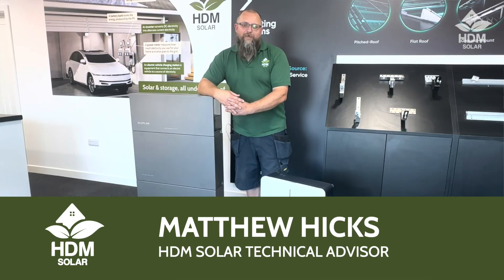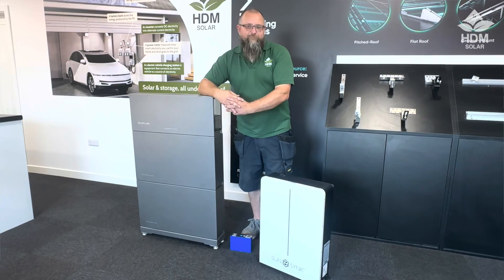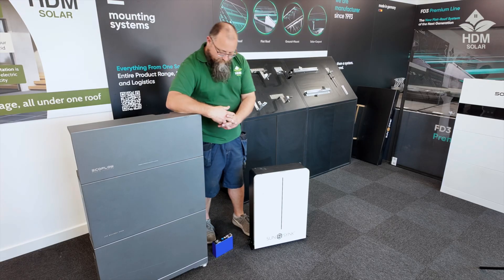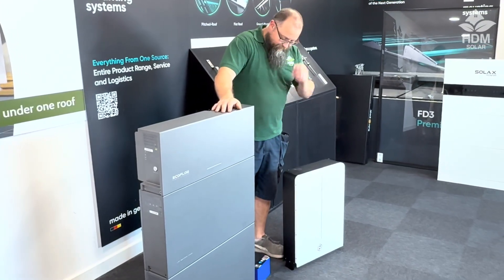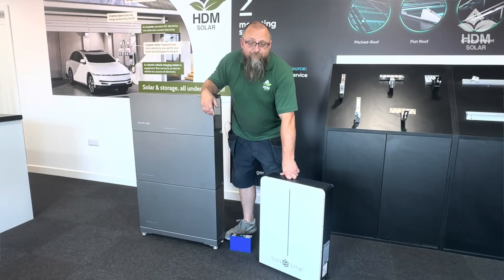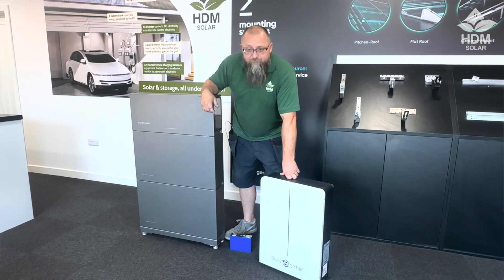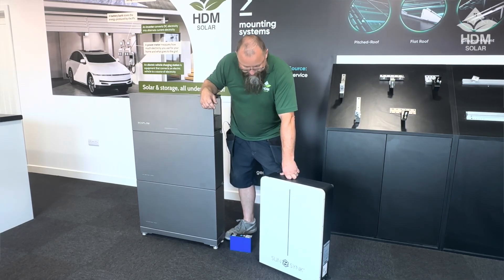Hi, I'm Matthew from HDM Solar. In this video I wanted to have a quick look at the differences between a high voltage and a low voltage battery. Right here we've currently got the EcoFlow system, set up in its 10 kilowatt hour storage form, and we've also got the Sunthink 5.32W series battery, which is a 48 volt battery. The EcoFlow system uses an 800 volt battery, and we'll go into a few of the differences and why some are better than others for certain circumstances.